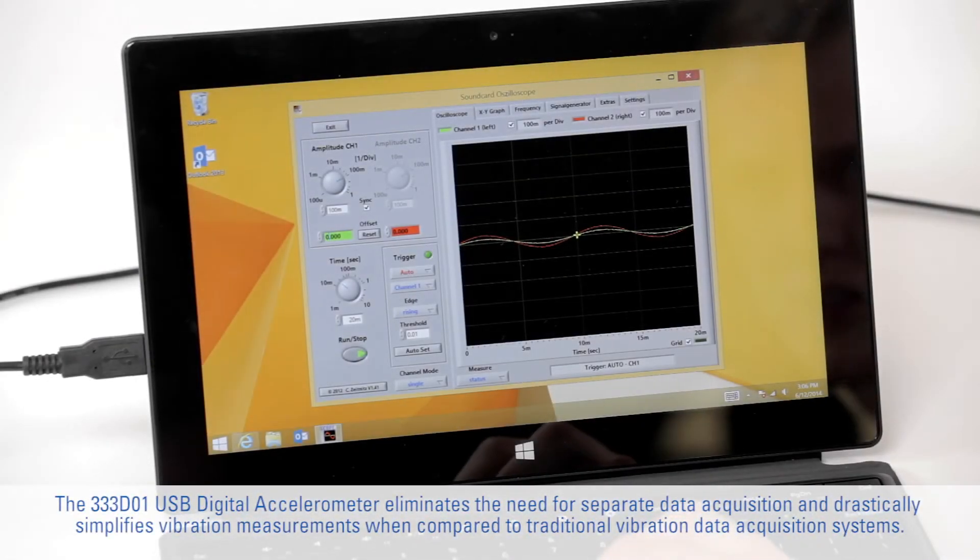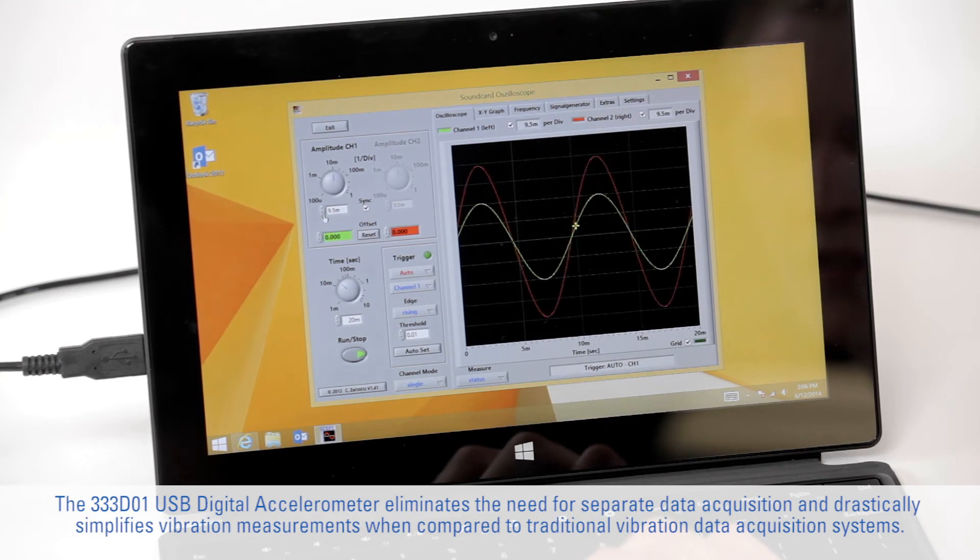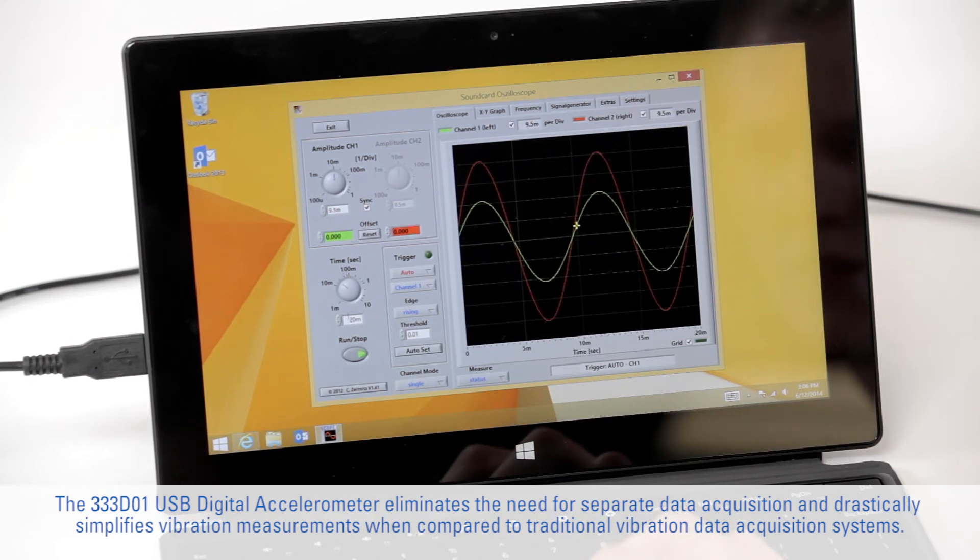The 333-D01 USB Digital Accelerometer eliminates the need for separate data acquisition and drastically simplifies vibration measurements when compared to traditional vibration data acquisition systems.